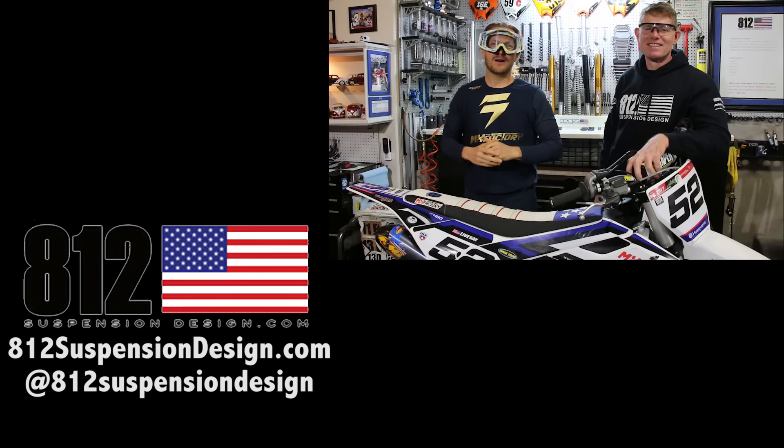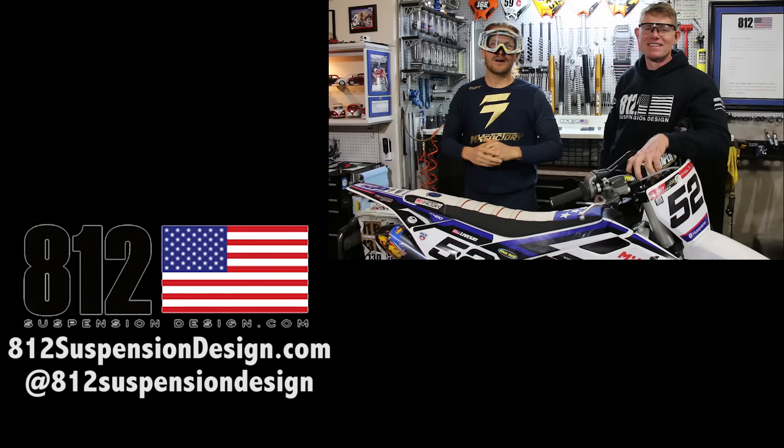Alright guys, we hope you really enjoyed the top 10 do's and don'ts for setting your bike suspension up. If you liked it, there are more videos over here. If you loved it, subscribe down here. And don't forget to check out 812 Suspension Design's Instagram right here.